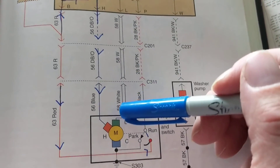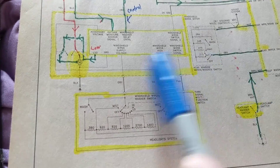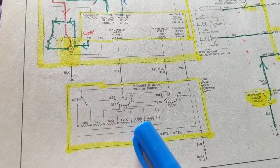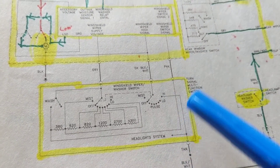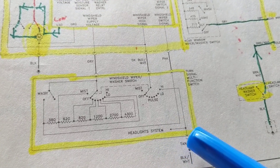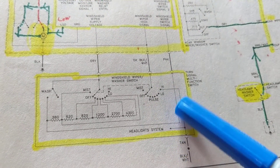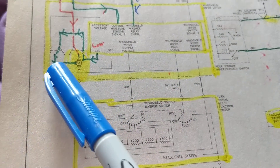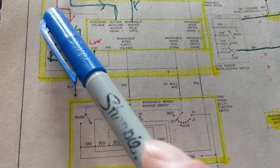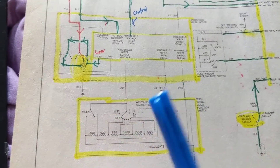Basically, the motor has high speed and low speed — that's what I wanted to refer to. Over here you have the high speed and the low speed. There are switches, and depending on the switch signal, if you select high you get voltage here in the high position. At the same time there's a field coil here that also gets activated. I'll go into more detail on that in the next video.